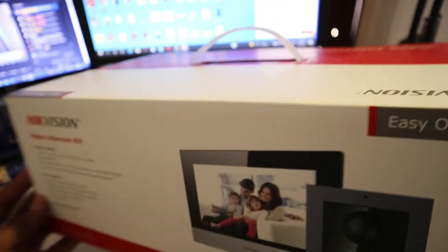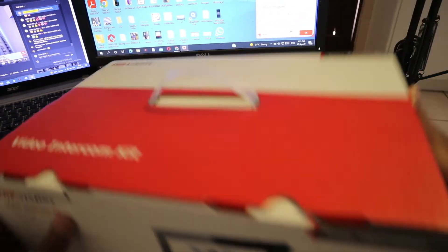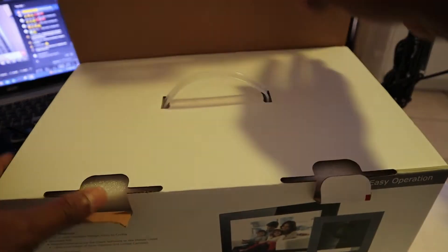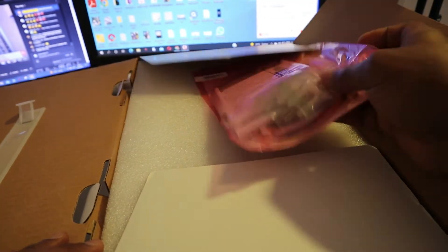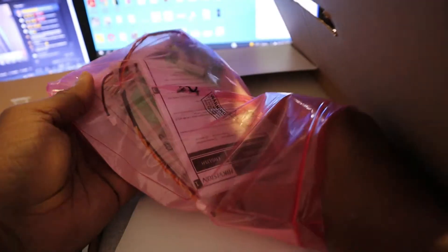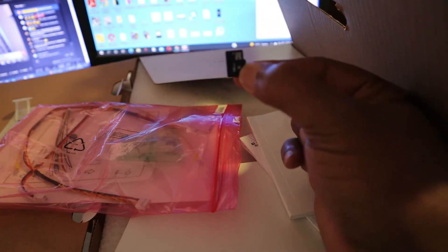We are going to open it. You got all the cables here for the intercom, for your gate or your door. There is also a key — don't lose it — and there is a memory card inside, 16 gig.